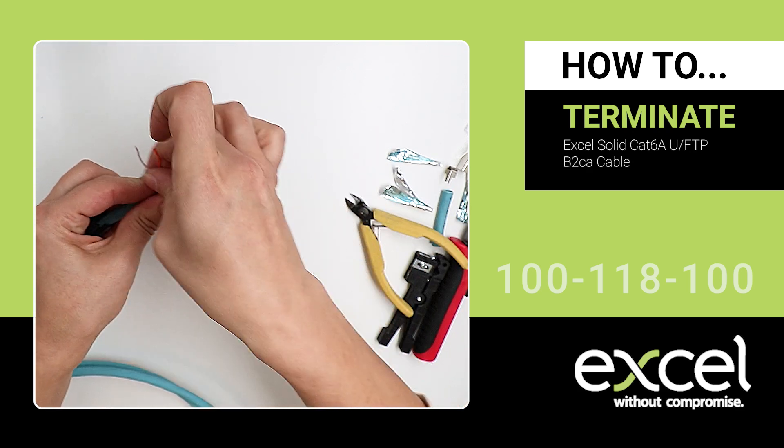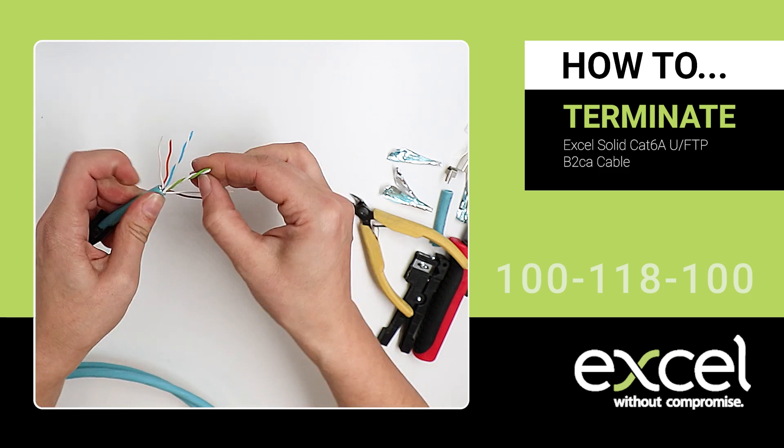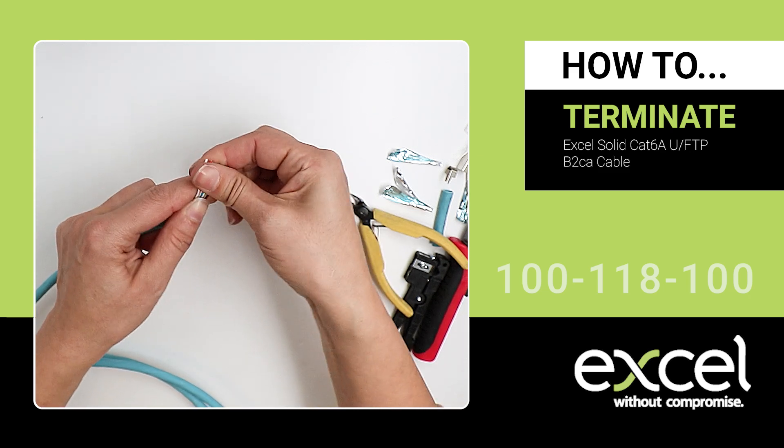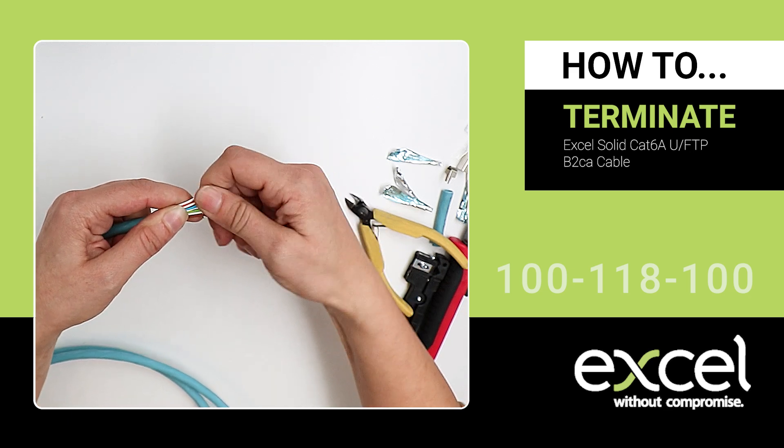Untwist and fan out the pairs. Straighten the wires and trim the ends so they're all the same length.